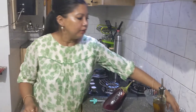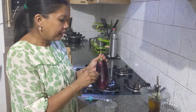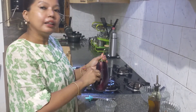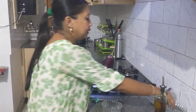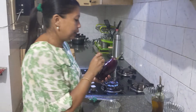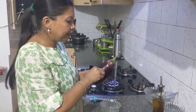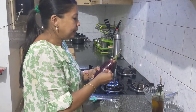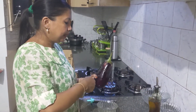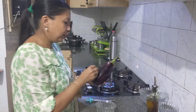We will also prick the chilies inside the eggplant. This will infuse the flavor of the chili — it will release all the flavor inside the eggplant. The number of chilies depends upon your taste; if you want it to be more pungent, go ahead with more.